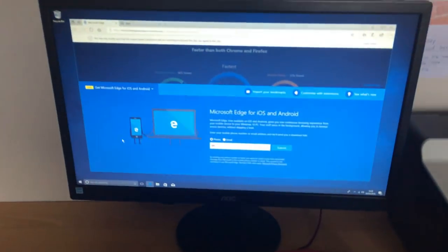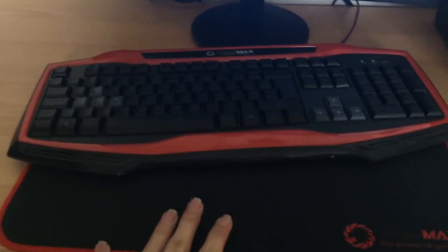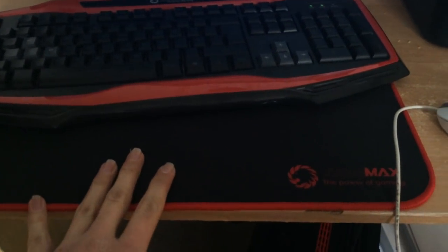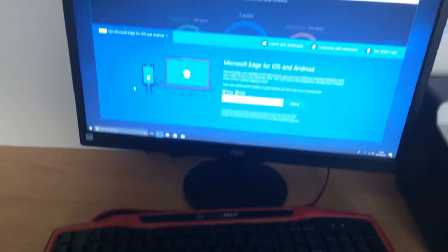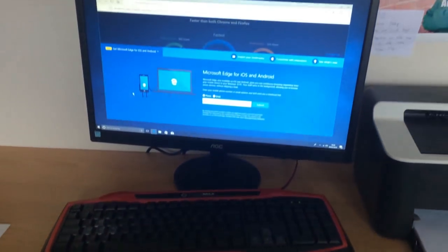I got this from Dino PC if you'd like to know. I'm not getting sponsored by them or anything, but it seems like a reputable company. It's all arrived safely - it arrived in a big box and was very well protected. So I will see you in another video guys, thanks for watching.